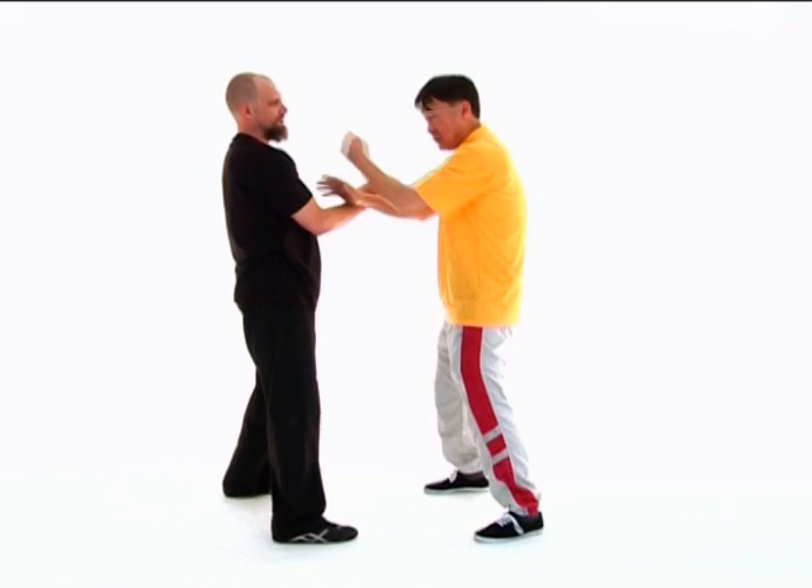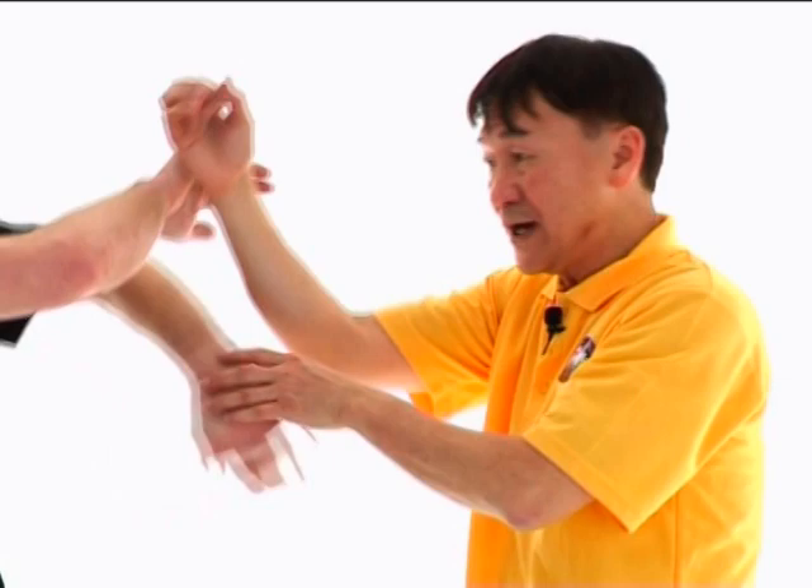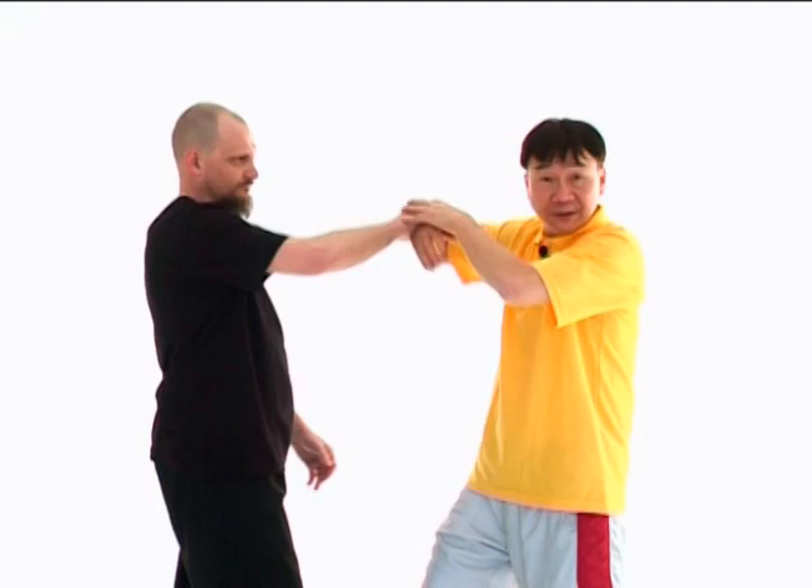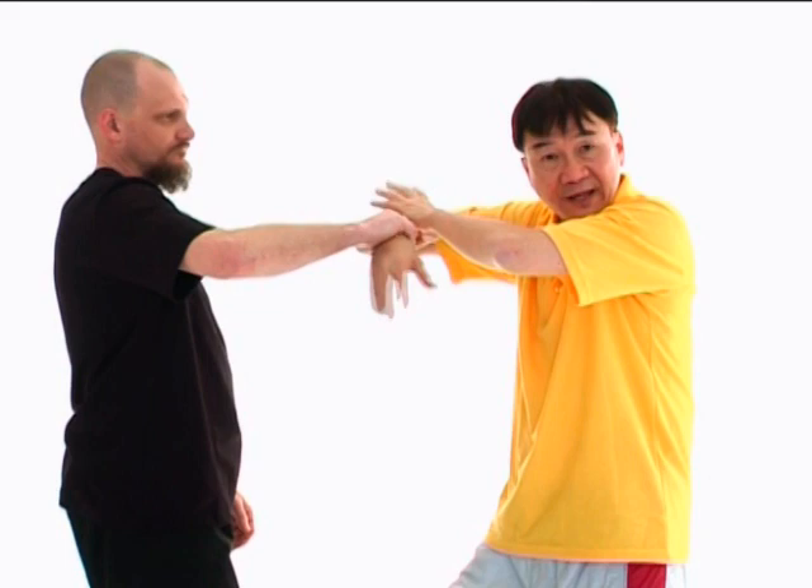You still remember in our Lap Sao exercise? When Dallas has a very aggressive Lap Sao on my Bong Sao, I go forward like that. It's the same theory — the stronger his pull on me, the more power I can make use of his Lap Sao. I have to dash forward and remain as relaxed as I can to create the greatest force on him. That's another good example of how you make use of your opponent's force against himself.